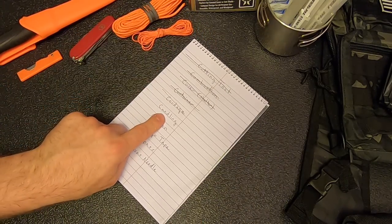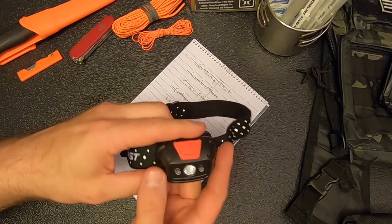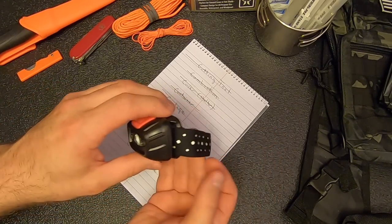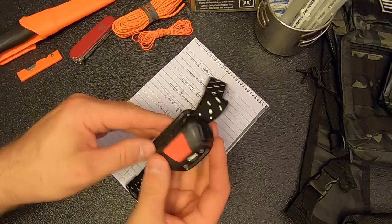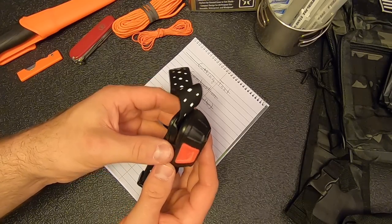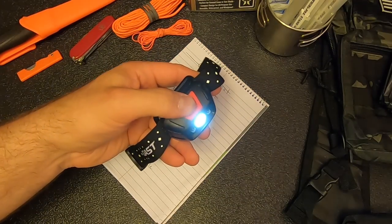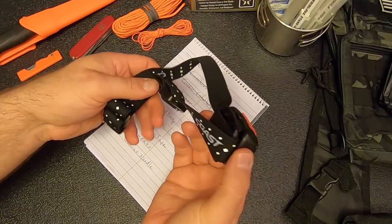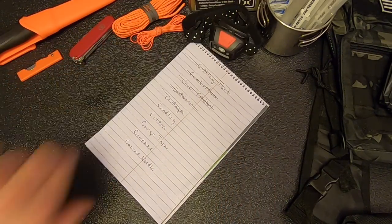Next on the list is candling or lighting, and I'm going to add a headlamp to this kit. The brand is Coast — I bought it over at Lowe's and it cost about $25 to $30. It runs on three AAA batteries, puts out 330 lumens, and has approximately 17 hours of runtime on low. It has a bright setting, a low setting, and red. Very basic but also very affordable.